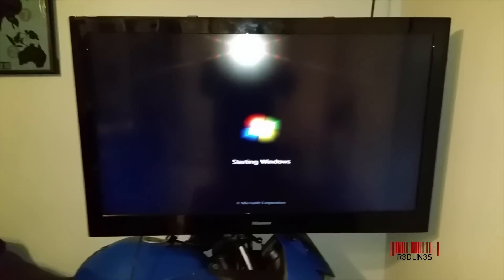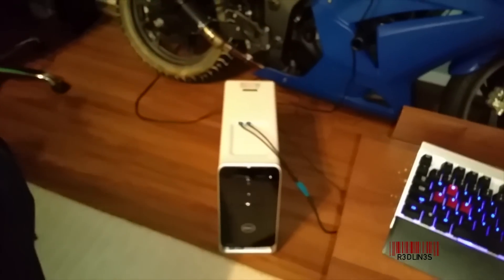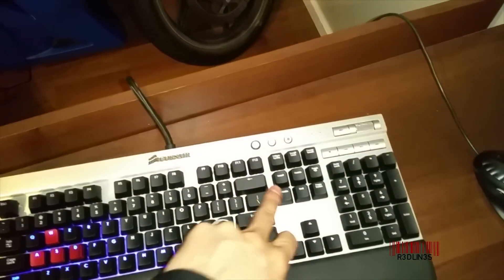Hello everybody, my name is Aaron and we are going to fix a boot to black screen with mouse on this PC right here. Yes, that is a motorbike in the background. So this thing boots — that's all, that's it. I can do anything I want on this keyboard.